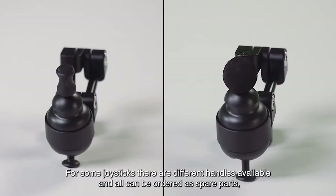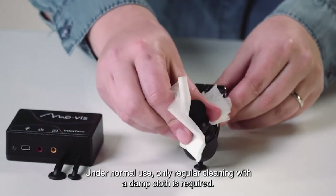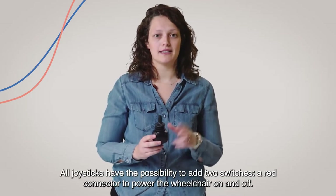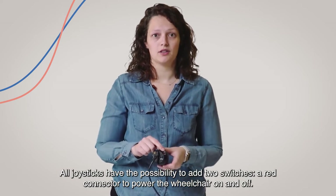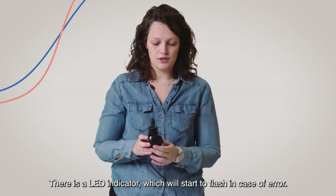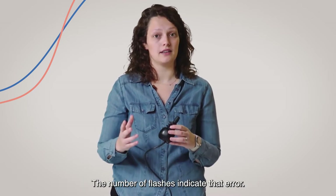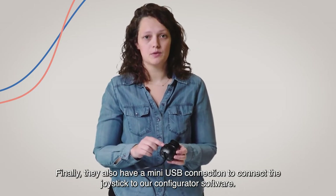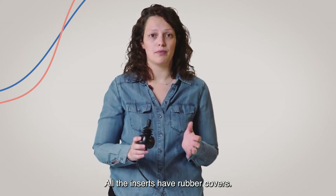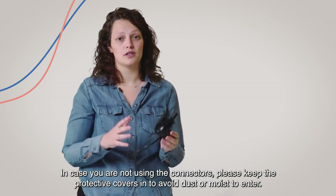For some joysticks there are different handles available, and all can be ordered as spare parts if they are damaged or become dirty. Under normal use, only regular cleaning with a damp cloth is required. All joysticks have the possibility to add two switches: a red connector to power the wheelchair on and off, and a yellow connector to go through the modes of the chair. There is also a LED indicator which will flash in case of error, and the number of flashes indicates that error. Finally, they also have a mini-USB connection to connect the joystick to our configurator software. All the inserts have rubber covers — please keep the protective covers in to avoid dust or moisture from entering.